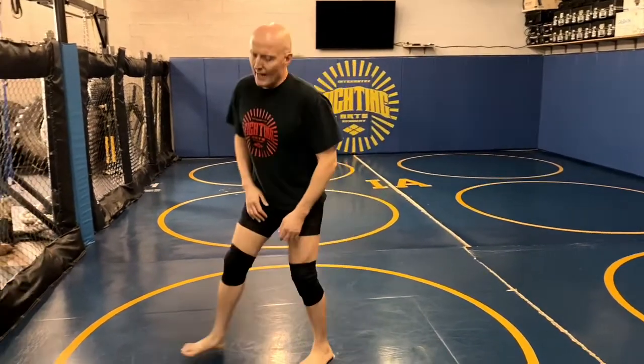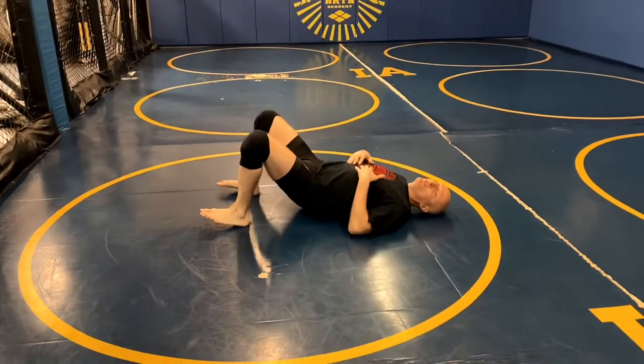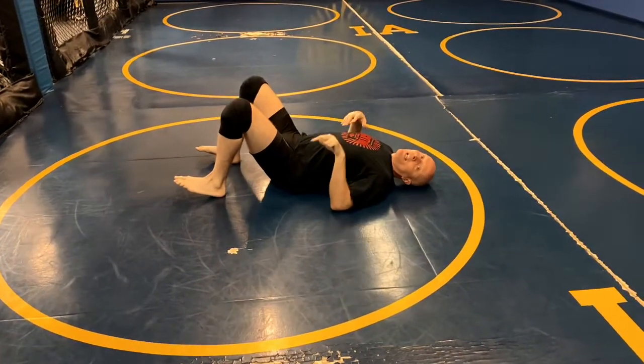Welcome to the IFA Academy COVID-19 Jiu-Jitsu lesson for today. This is going to start with the scramble. And so I'm on my back. This is such an important skill — so many people lose position. They lose matches because they're not quick enough to get their base.